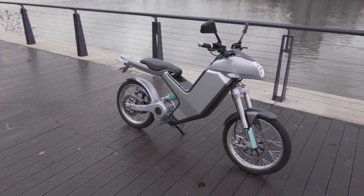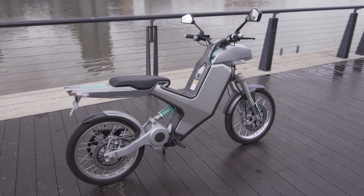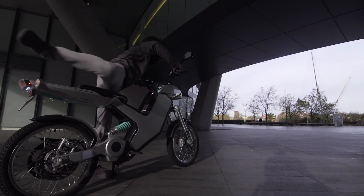Sunbike is a new electric motorbike for the commuter market, but what we found was there are still barriers for many consumers in purchasing an electric vehicle. So Sunbike has been designed to purposely remove those barriers.